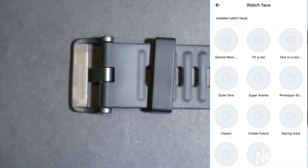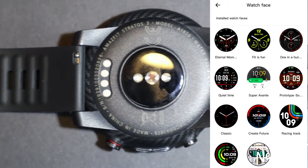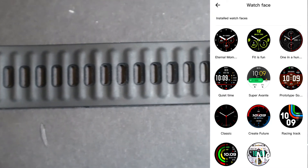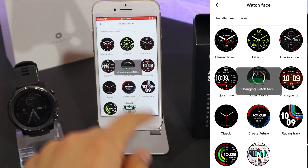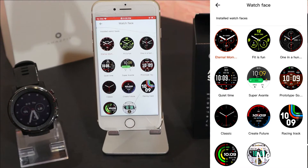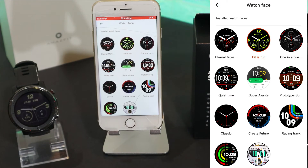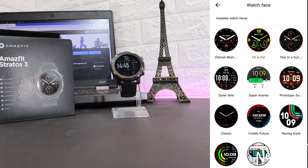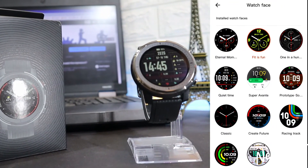Next we have watch face settings. As we saw in the unboxing video, the watch has built-in watch faces, but the app offers even more. With just one click it changes your watch face immediately — the Amazfit Stratos 3 updates right away, so you can change your watch face to match your outfit in just a couple of seconds.